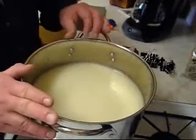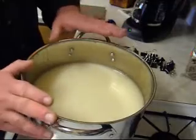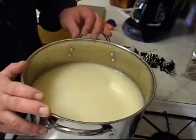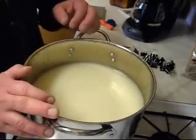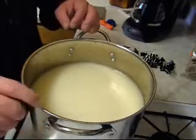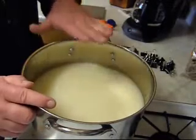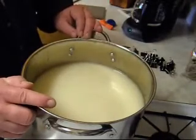Now this is a two-gallon still. I wouldn't advise filling any still more than two thirds of the way full, and this is a little bit higher than that — about three quarters or maybe a little bit more. You don't want to overfill it because as it heats up the liquid expands and you don't want the thing to boil over, because you can have an alcohol fire. Make sure you don't overfill your still.